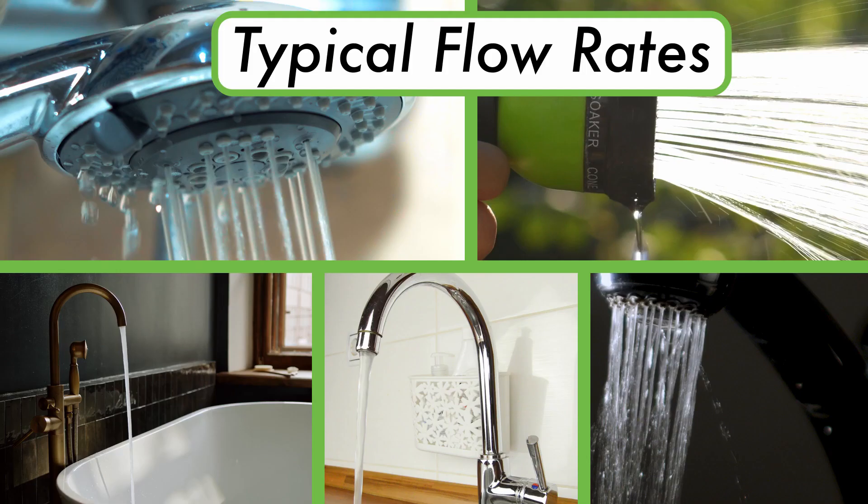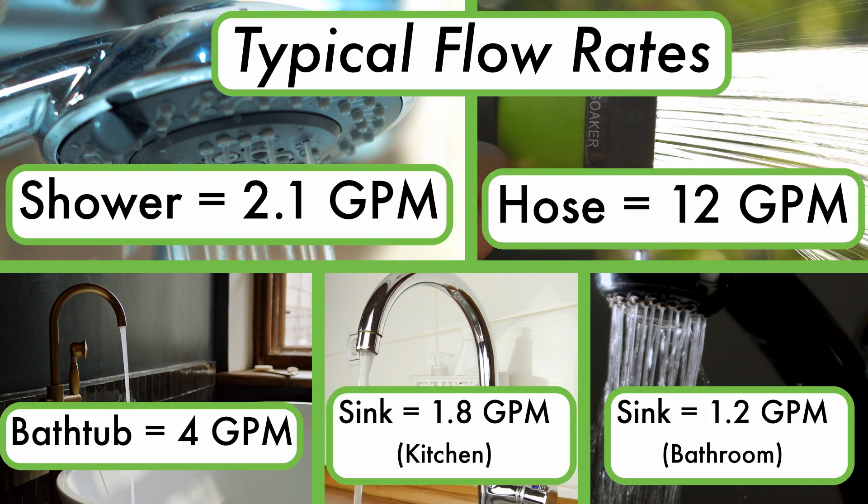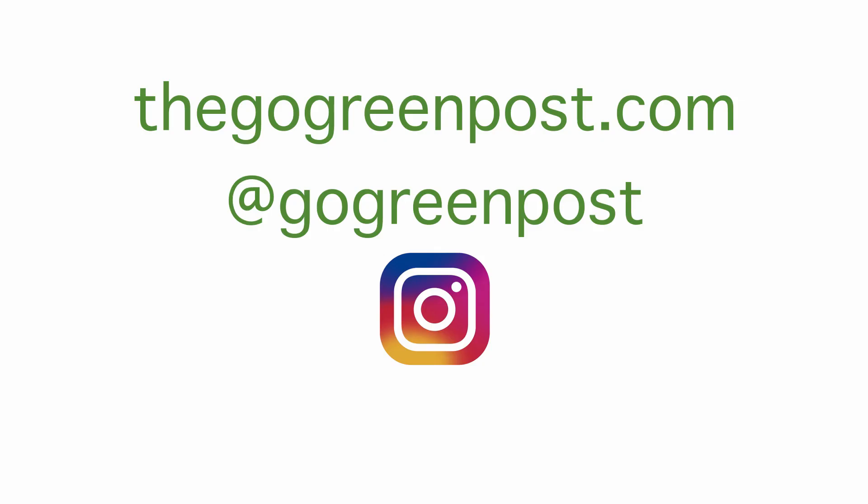Now that you know how to measure the flow rate of any tap, here are some common flow rates for taps around your home to use as a reference. Go out there and measure the flow rates of some taps around your home and let me know what you come up with in the comments. If you're interested in ways to lower the flow rate or other ways to save water around your home, check out some of my other videos. Don't forget to like this video and subscribe to Go Green Post. Thank you for watching, I'll see you next time.